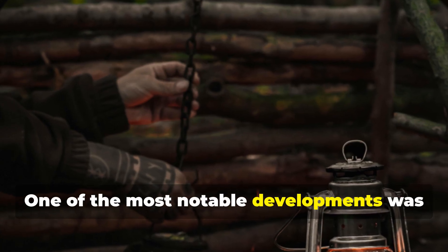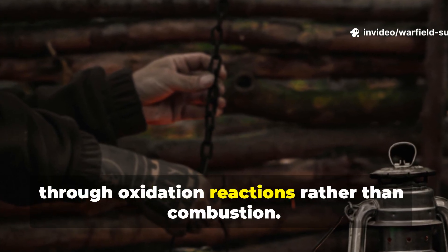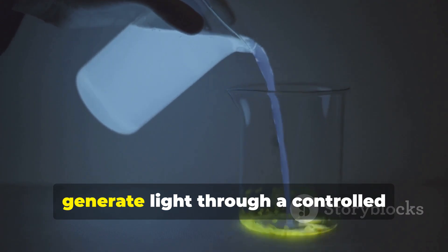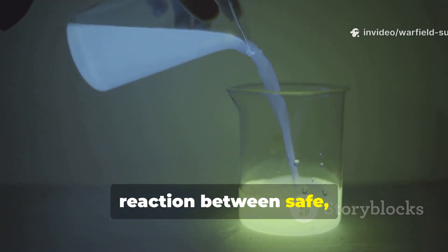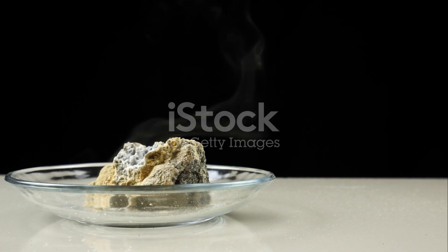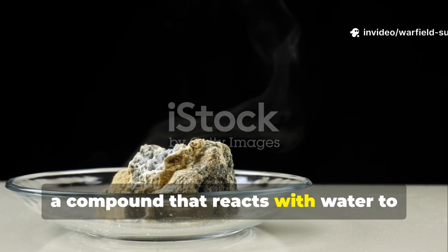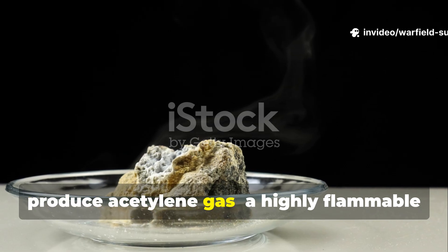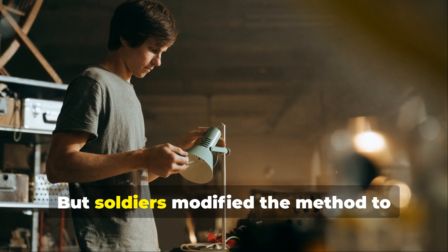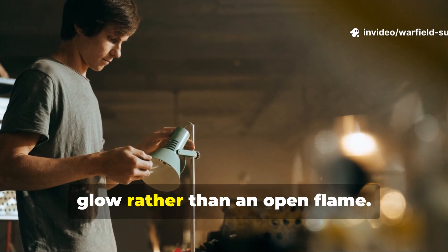One of the most notable developments was the so-called chemical field lamp, an improvised system that created light through oxidation reactions rather than combustion. The concept was simple but powerful: generate light through a controlled reaction between safe, portable materials. No wick, no flame, no smoke. The original version relied on calcium carbide, a compound that reacts with water to produce acetylene gas – a highly flammable and bright-burning gas used in lamps before the war. Soldiers modified the method to create a safer, slower reaction that emitted a steady glow rather than an open flame.